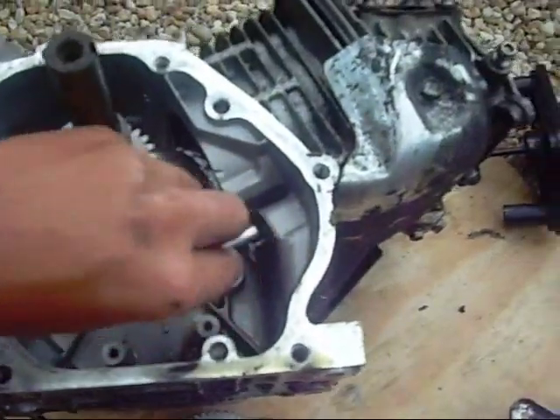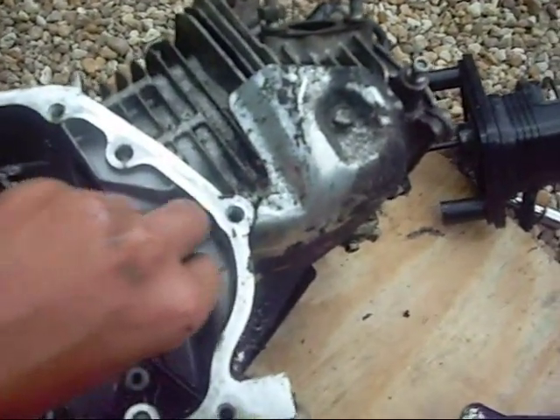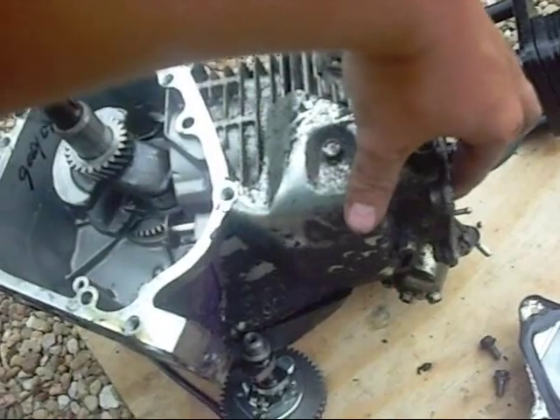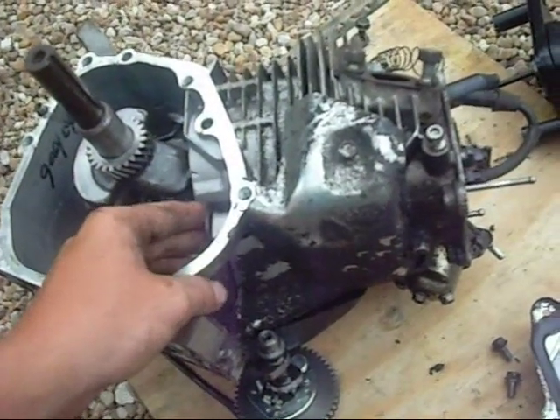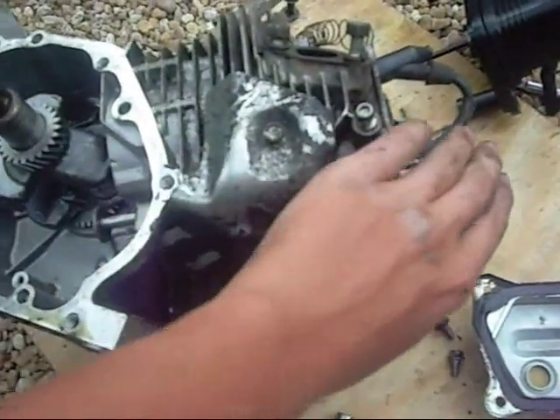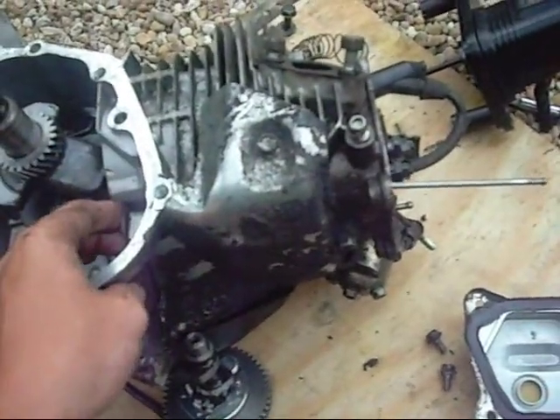There's the pushrod foot there. As I push the pushrod, you can actually see it — I push that down and it goes down there; push it up and it comes out there. Pretty cool.